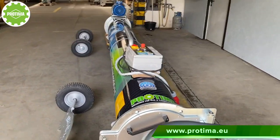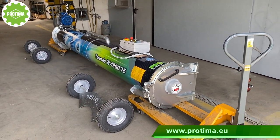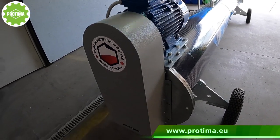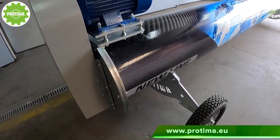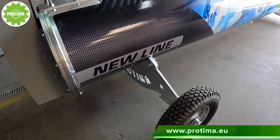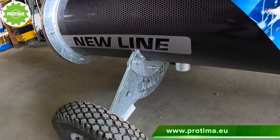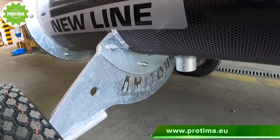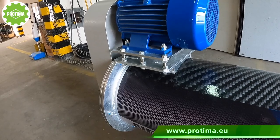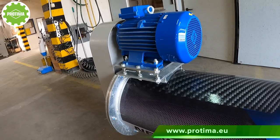A great benefit: it is possible to unscrew the wheels and supports, which allows you to fit the centrifuge through a door 80 centimeters wide. Dimensions: width 1.2 meters (only 75 centimeters after dismantling the wheels and supports), height 1.2 meters, length 4.65 meters, loading height 35 centimeters, drum diameter 40 centimeters, drum length 4.2 meters.